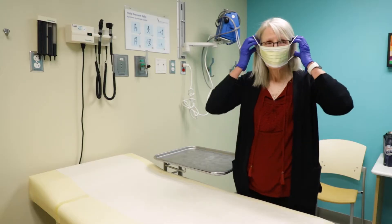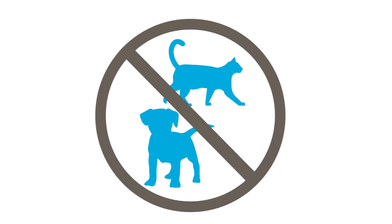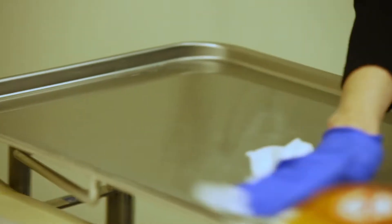When changing the dressing, you, your child, and any helpers should wear a mask. This is to make sure you don't breathe near the open line. Keep pets out of the room. Choose a clean, flat surface where you can set up your supplies. Clean the surface using a bleach wipe.